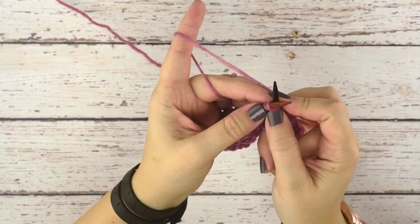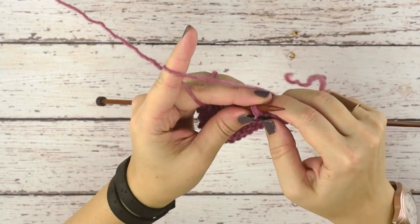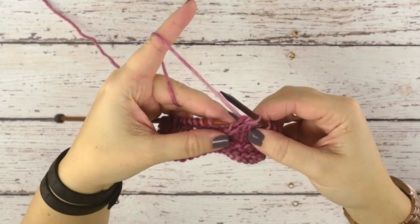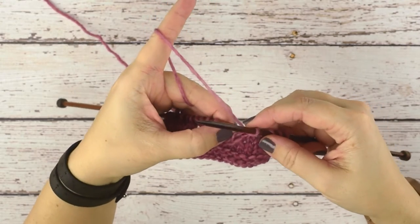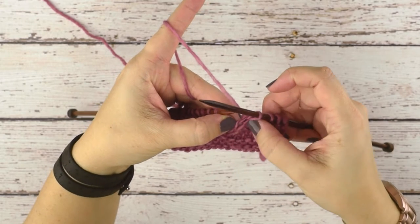We insert our needle through all three stitches and then we're going to yarn over our needle and pull through. We've gathered up those three stitches from our left hand needle, knitted them together, and now they're one stitch. You can see this just creates a right slant in your knitting.